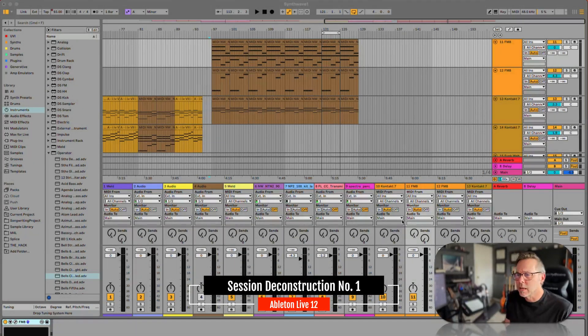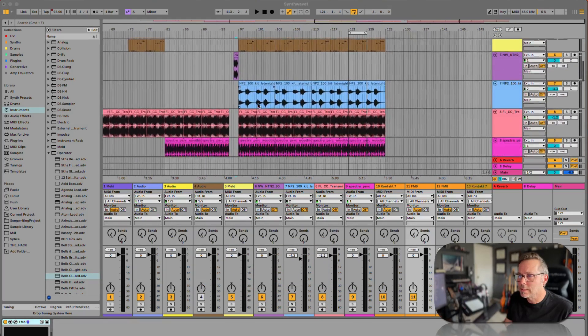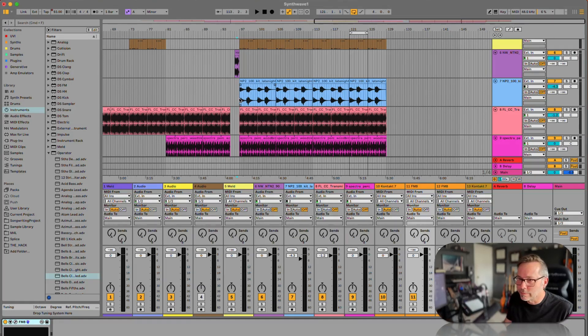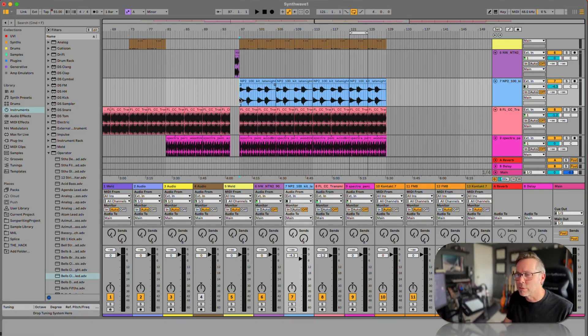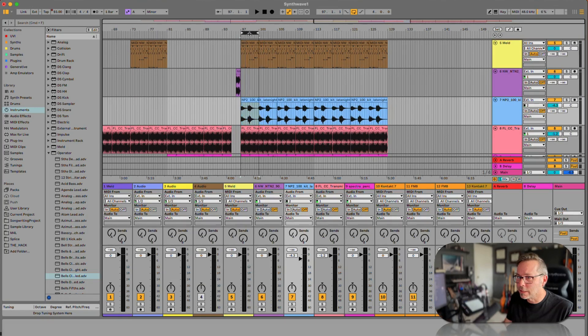I think we took a peek at this track earlier in the class, but now that we know what we're doing, let's take another little look. So this is this kind of synth wave-y, kind of funk synth wave thing that I was playing around with. Let's just look at this section right here. That's where I think the most is going on. So here's what it sounds like.